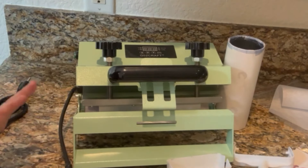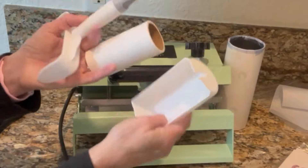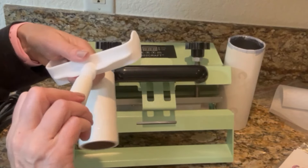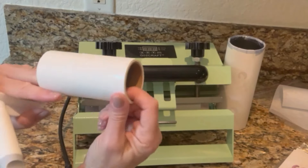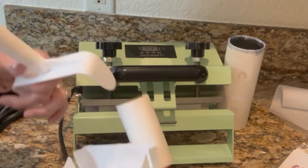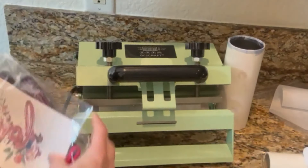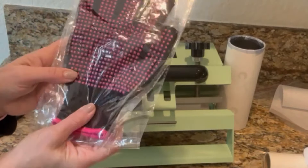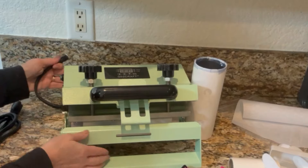It also comes in the box — it came with a lint roller. You just put this on, turn it, and it has some tape on it so you'll take it off. It's a lint roller; you place it here and then attach it just like so. It also came with some sublimation prints to try out, heat resistant gloves which is a necessity, and two rolls of heat resistant tape.